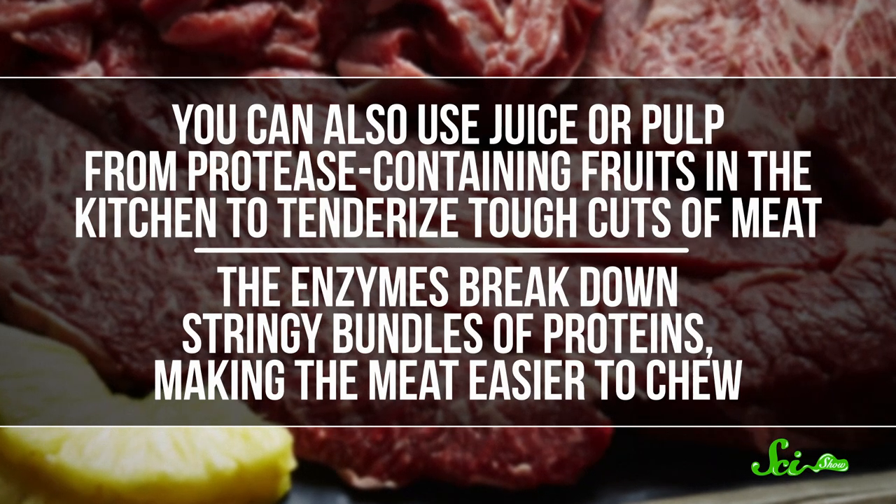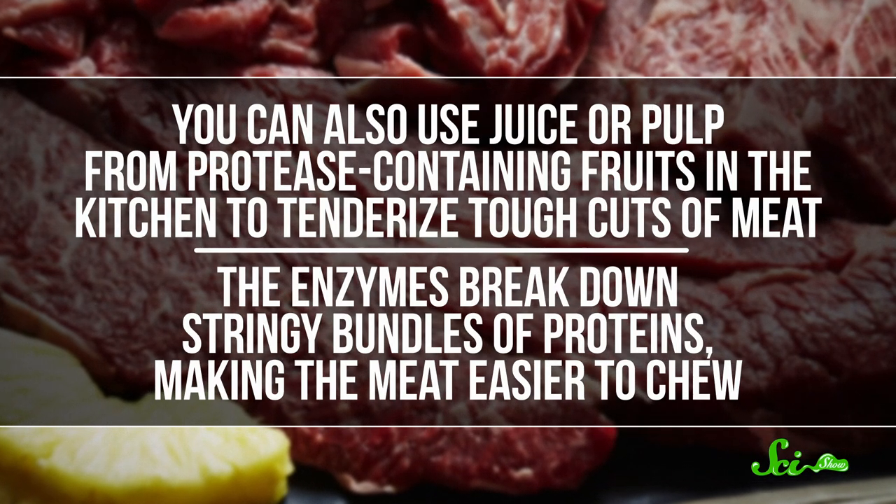The enzymes break down stringy bundles of proteins, making the meat easier to chew. So go ahead and save that fresh pineapple for your steak, and stick to the canned stuff when it comes to gelatin. Everyone will thank you. If you want to learn more science-inspired cooking hacks, we've got an episode with seven more of them for you. And, as always, thank you for watching this episode of SciShow.